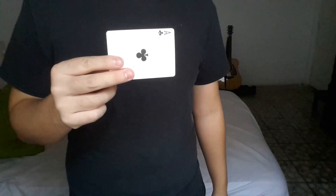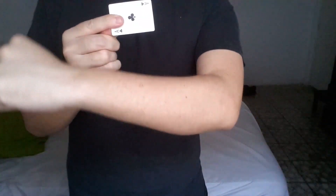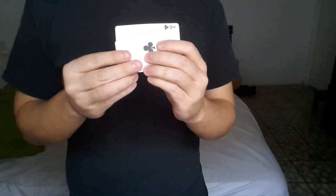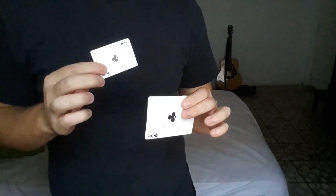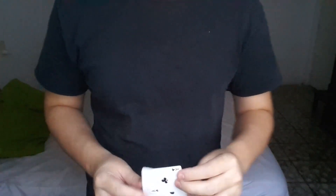And then from there I do a snap change. The snap change looks like that — be careful with the angles. The snap change is basically using this part of your thumb to push this card back and then put this card forward, and then this is hiding behind the mini card now. And that's the mini card to big card to back to the mini card. Thank you guys for watching.